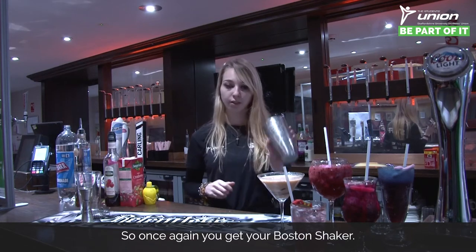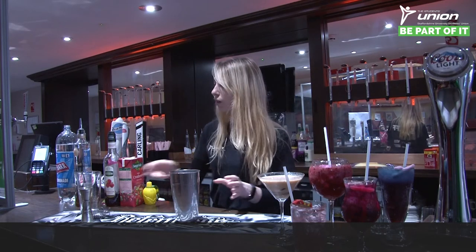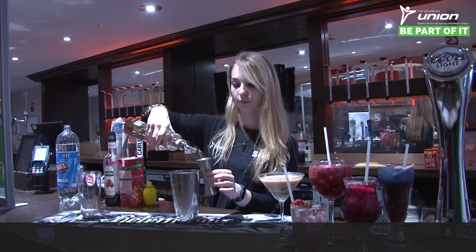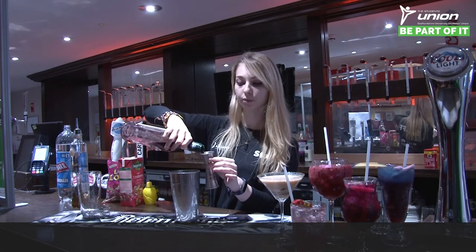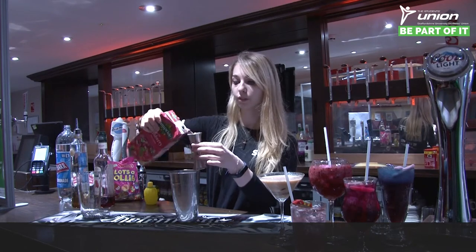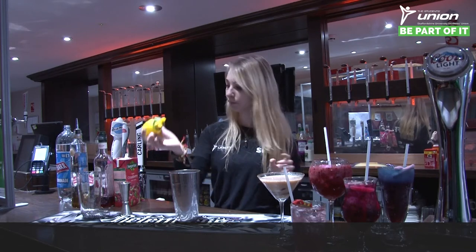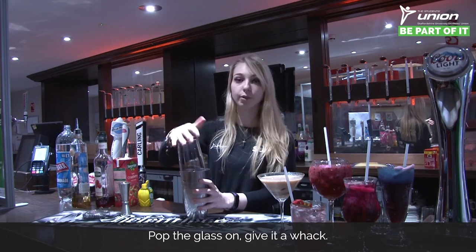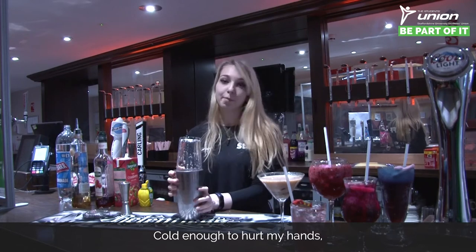Once again, get your Boston shaker, fill it with ice, and then start by adding in two shots of the vanilla vodka, then one shot of the raspberry syrup, two shots of the cranberry juice, and finally a dash of the lemon juice. Pop your glass on top, give it a whack, do your test shake — cold enough to hurt your hands, therefore it's ready.